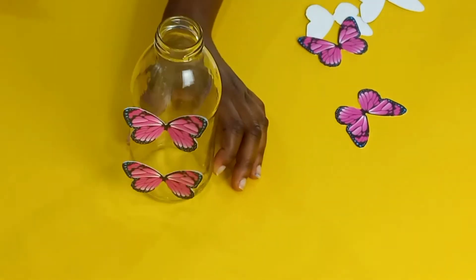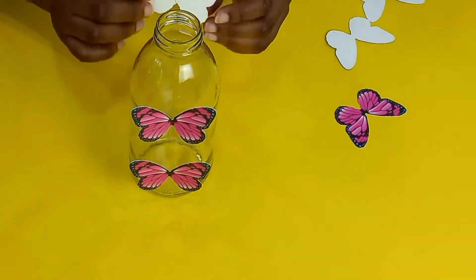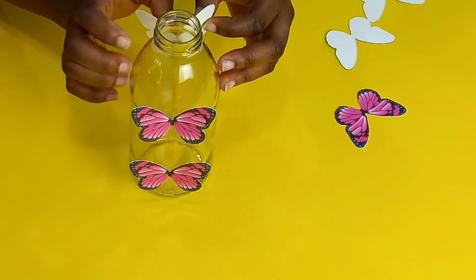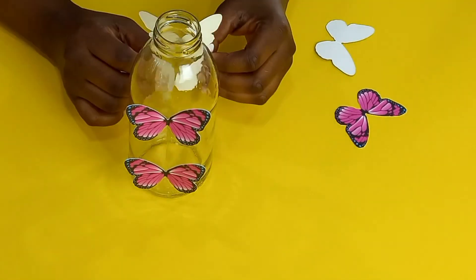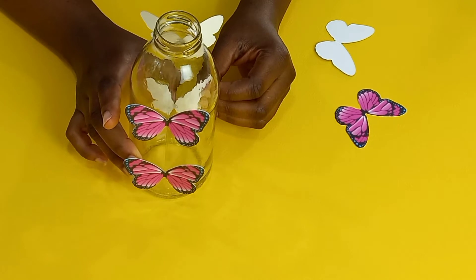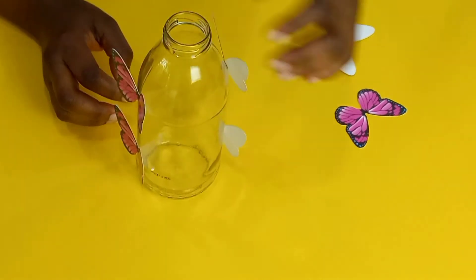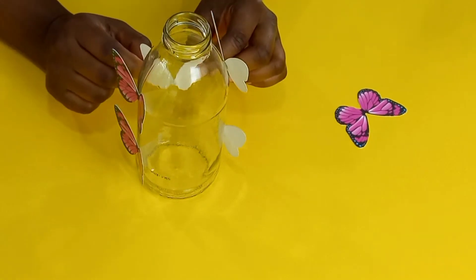I'm attaching the butterflies with the help of my glue gun. You don't see my glue gun in this video because my cable was a bit short, so I apply it and then come and stick it. Don't go looking for craft butterflies with adhesive — even if it had adhesive, I don't think it would be as strong as a glue gun.